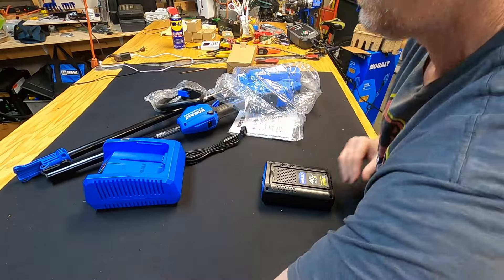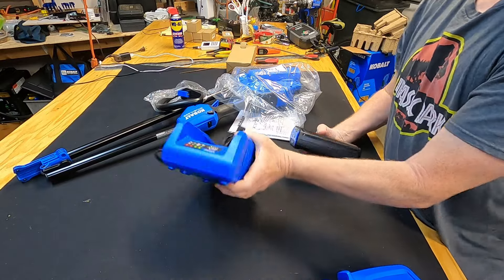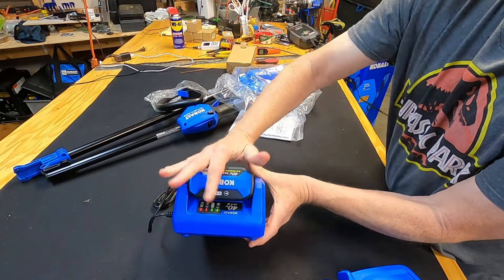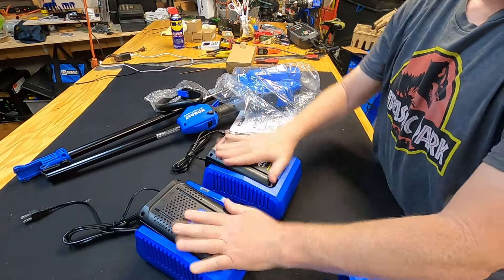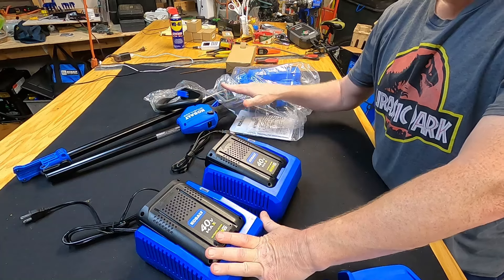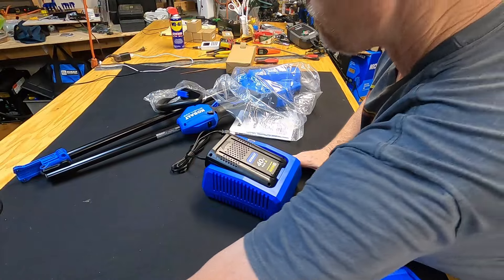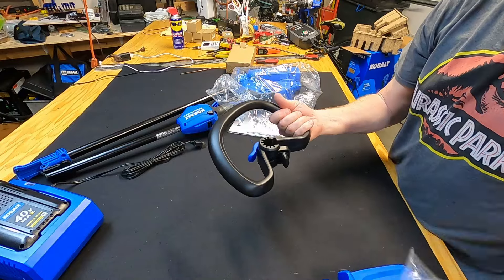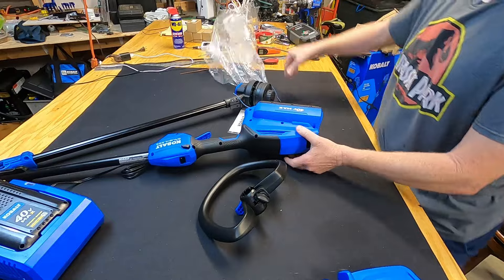There's the charger and the battery. The battery goes into the charger upside down — notice the Cobalt symbol is upside down. So two identical batteries and chargers, and that's one of the reasons to buy the 40-volt Cobalt weed eater: the battery and charger can also be used with my saw. You also get a handle included in the box.